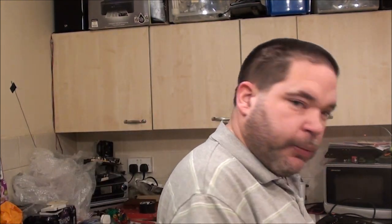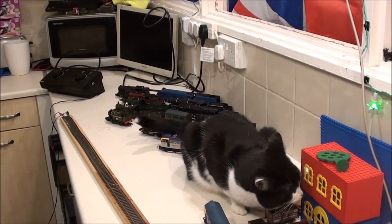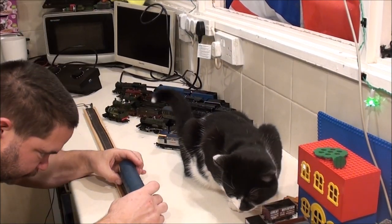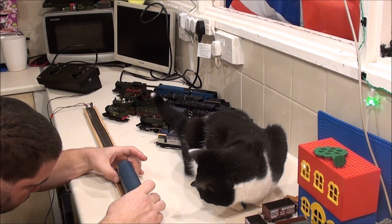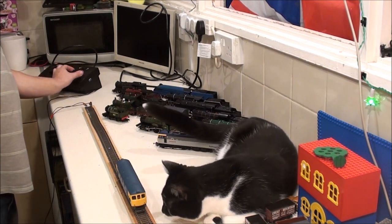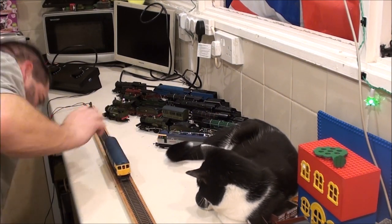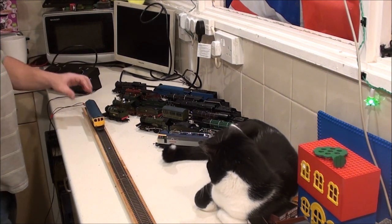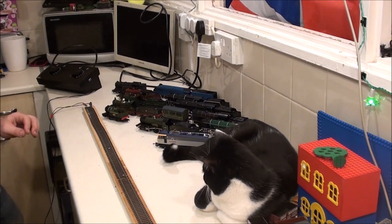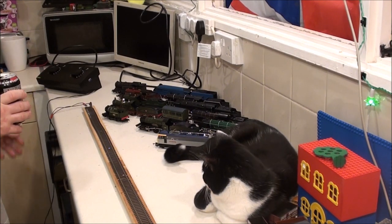Smudge is quite interested as well because he's joining us up here. What I'm going to do first is check that my setup is actually working. I'm just going to put the class 33 I got the other day from him on here because I know that's a working loco, so I just want to confirm it does work. I didn't have the front bogie on it properly - there we go. Okay, so we are working fine. I always like to do that just to confirm that the test track is actually working, because you never know when you unplug things.